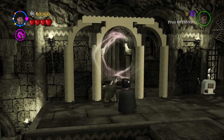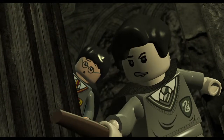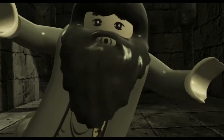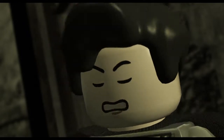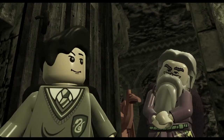Look at this — this is quite a bit of studs for this level, 40,000. And hello, cutscene! Tag bird — hello. He's the Gryffindor, yeah, right there. He's a — I never knew he was a Gryffindor. Neat.